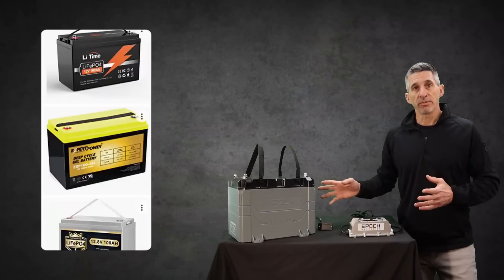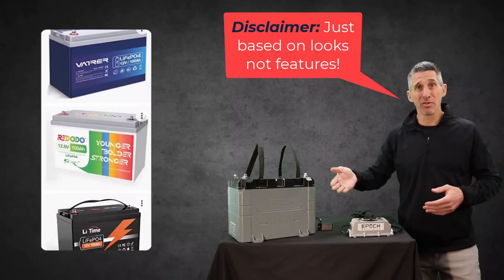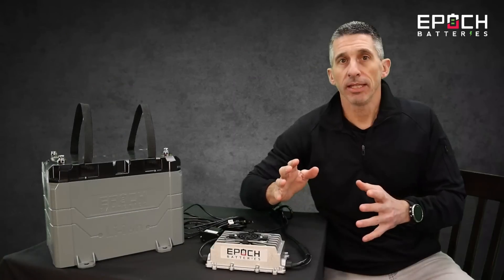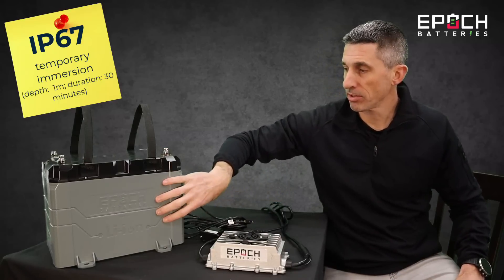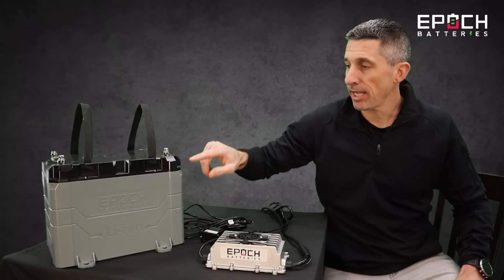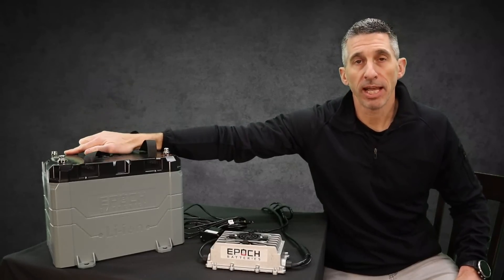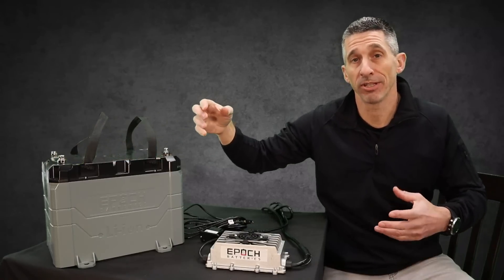The design of this battery is a little different than some of the others — what I call the box batteries. Those basically look like they've just taken the label off one and stuck it to the other. The design Epoch batteries has put forth is pretty amazing. It's built with an IP67 rating. There are two tiers to the case — the bottom housing is one solid piece, the top is another, riveted all the way in, with a waterproof gasket covering the seal. There's a vent in the back right corner that allows air to escape if pressure builds up inside, maintaining the integrity of the cells.